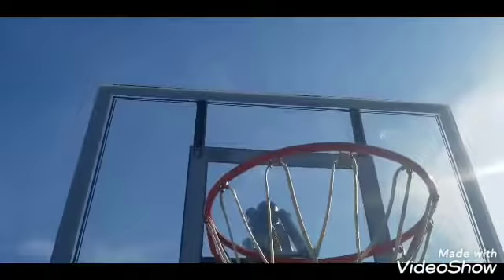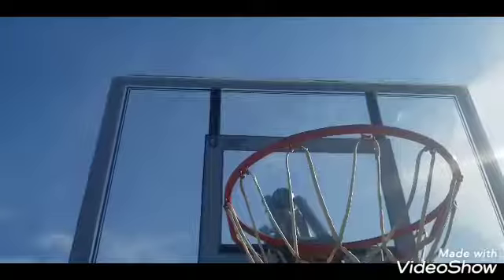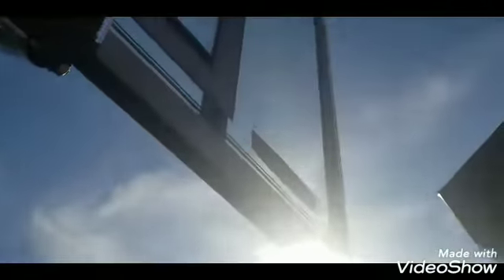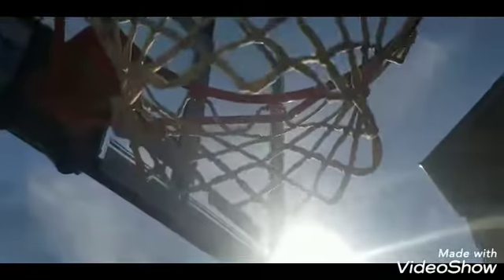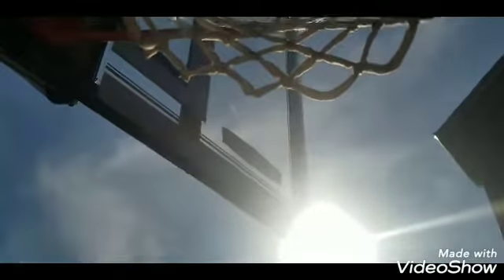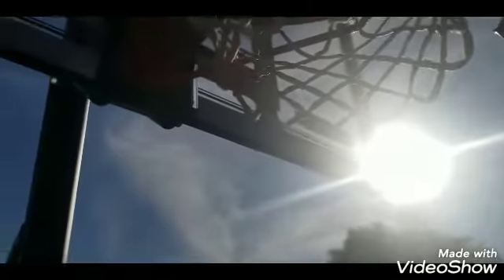The only bad thing about the basketball hoop is the backboard gets swirled really easily if you throw a rough ball against it. The coarse ball is going to leave swirl marks. If I can get a good angle — you can kind of see the swirls right there from the ball hitting the backboard.